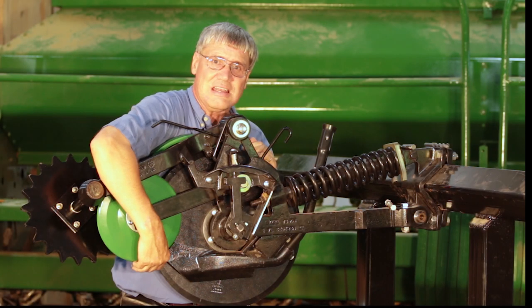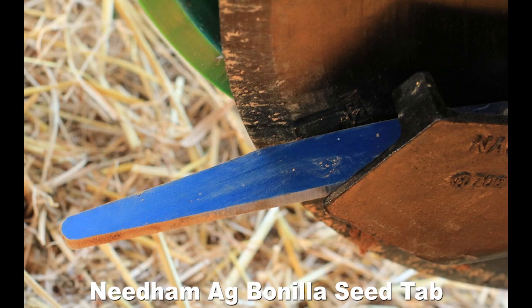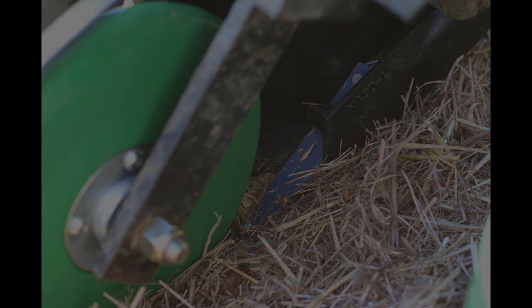Oftentimes their seed tabs are worn. We have the Vanilla seed tab that's almost twice as thick as the factory John Deere ones, plus it's tapered to match the shape of the seed slot and rigid enough to hold seeds down so the V8 firming wheel can press them down.